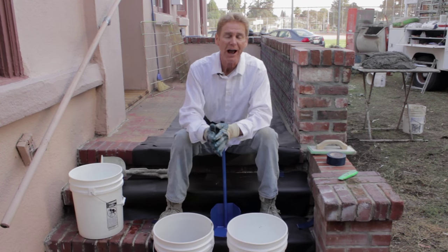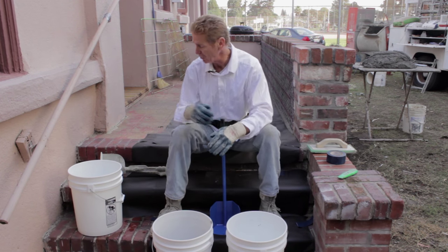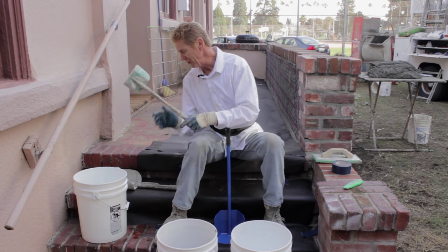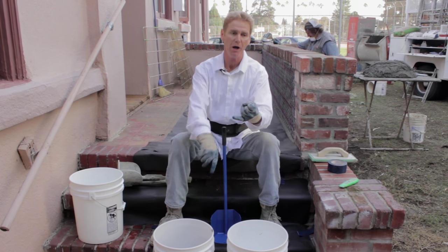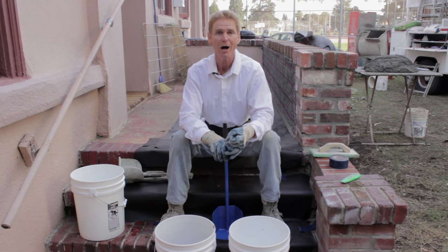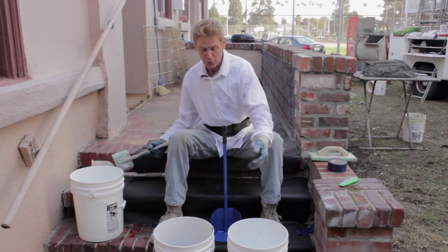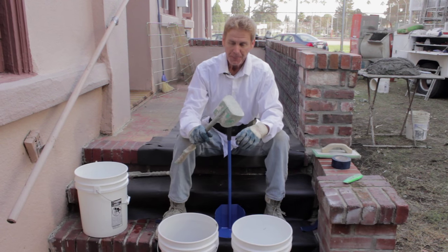Hello there guys, Kirk and Carl here with Kirk Giordano Plastering. Today I want to explain bucket scoops. What is a bucket scoop? Well, here's a bucket, here's a scoop — bucket scoop. We've been using these for years because a lot of products come in buckets. All of our acrylics — Dryvit, Parex, Lahabra, BMI — all of them come in buckets. We use a bucket scoop to remove the plaster, put it on our hawks, and plaster with it.